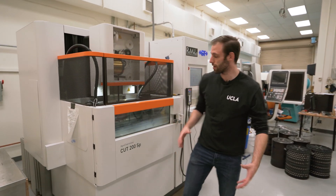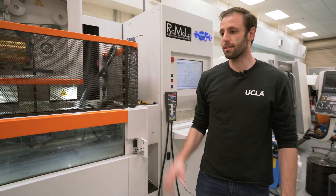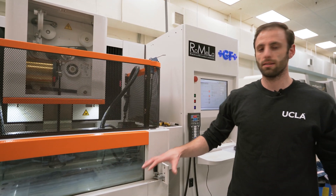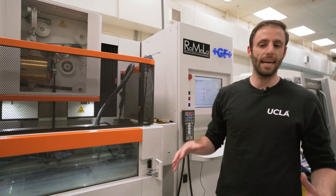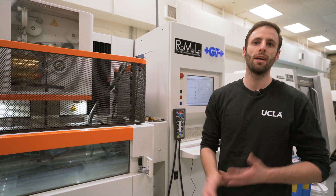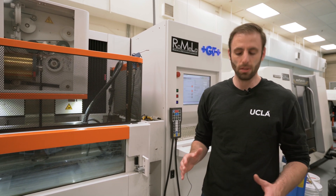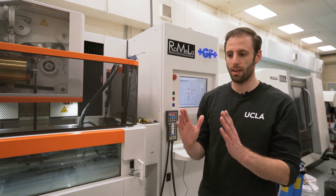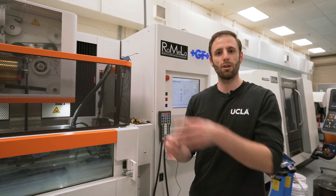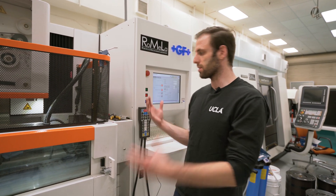Now we're going to turn on the pumps and make sure everything's sealed. Similar to the drum filters, sometimes the O-ring takes a little bit to set and you might need to cycle the pumps a couple of times and it'll settle out. If you continue to have a leak, most likely the problem is that you threaded it at a slight angle and the O-ring's not sealing correctly. But other than that, that's how you change the two filters on this machine.